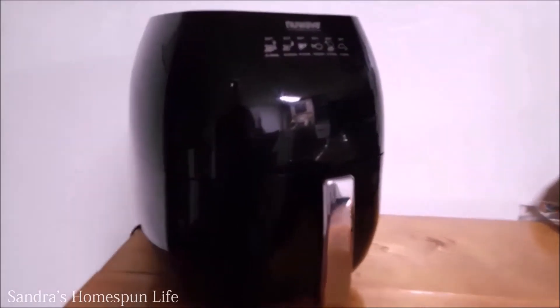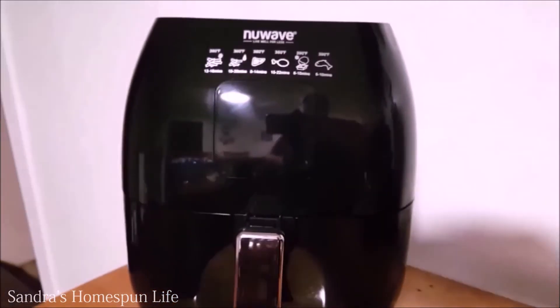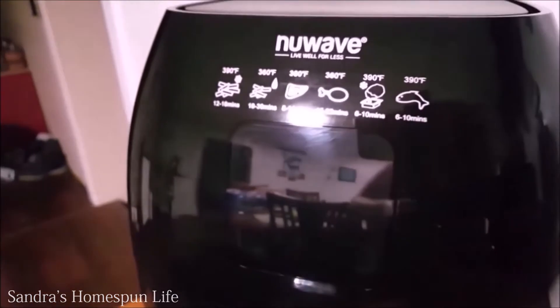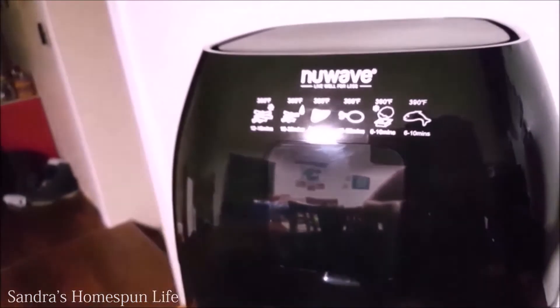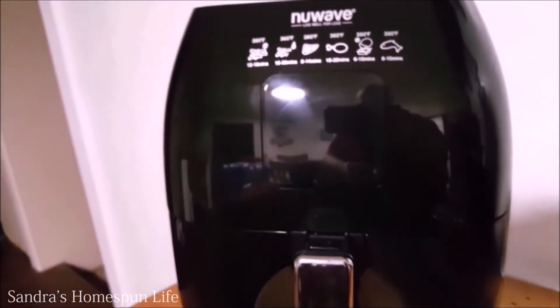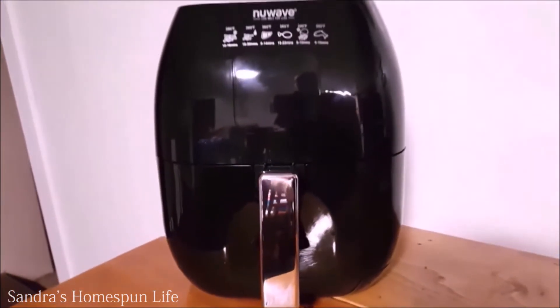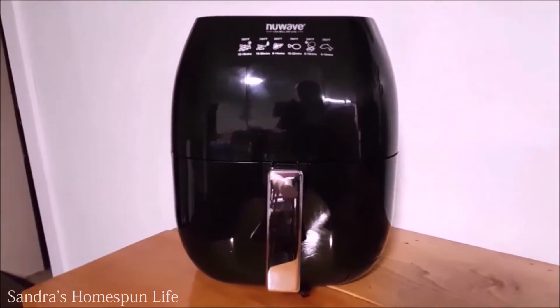Hello everyone. In today's video I am introducing one of my favorite kitchen appliances — it is my air fryer. I have the NuWave Brio which has a 3 quart capacity basket. And today I will be showing you how to fix strip steaks. They always come out delicious and tender. So hang around and join me today on Sandra's Home Spun Life.